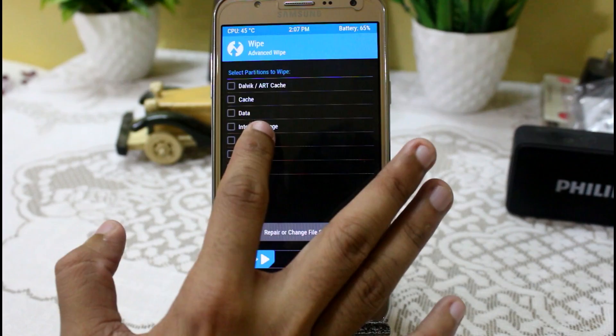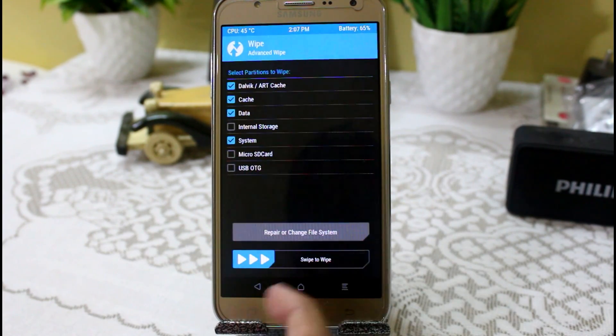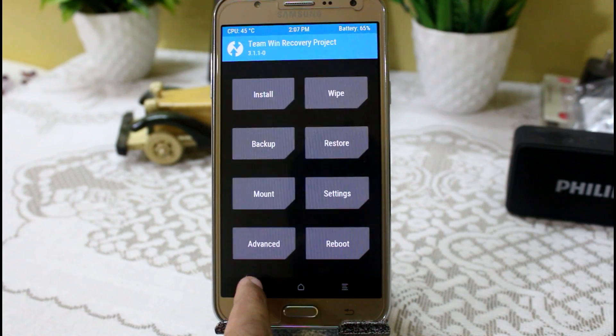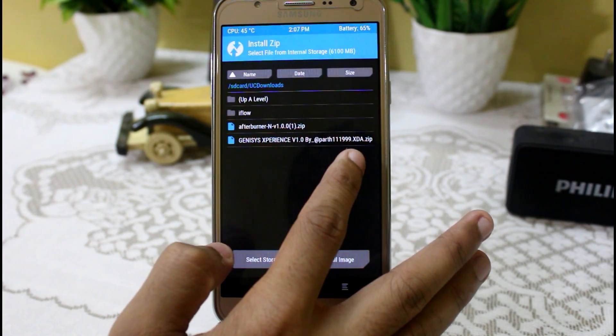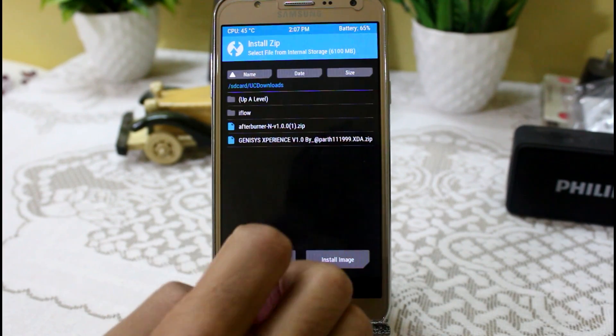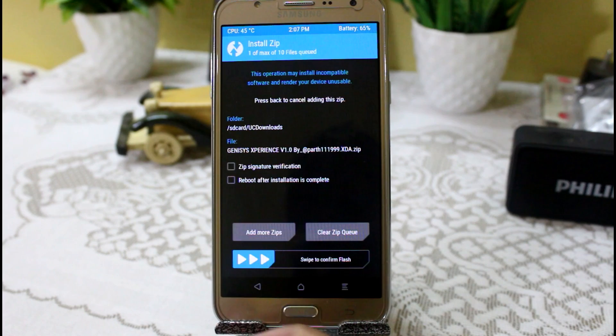Now go to Wipe, click on Dalvik Cache, Cache, Data, and System — don't touch anything else and just swipe to wipe. Then confirm the flash and it will take around 4 to 5 minutes to complete the boot.